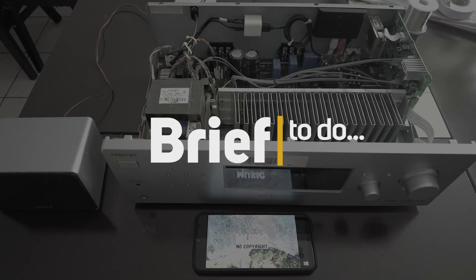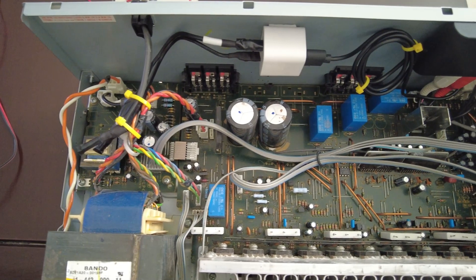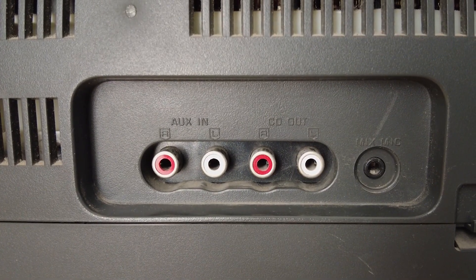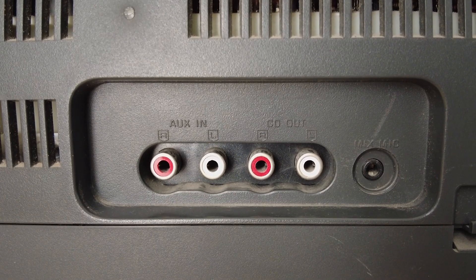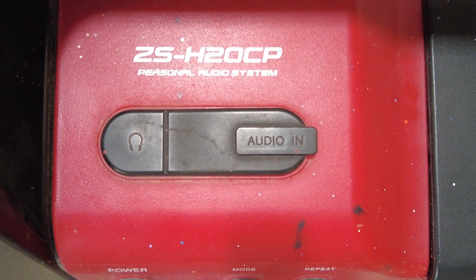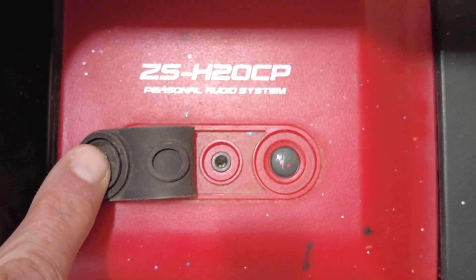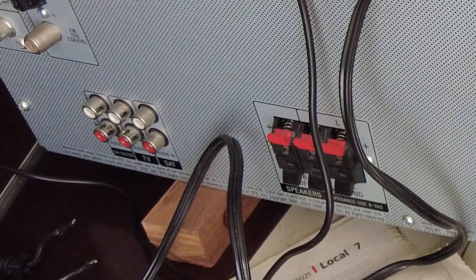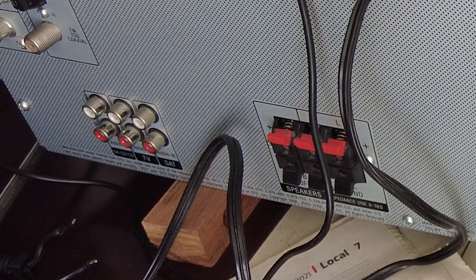Adding an internal Bluetooth audio receiver to an old stereo. Before I start, make sure that your old audio device has an auxiliary audio input port, like this aux in here on this old Panasonic stereo. On this Sony boombox we have the option of using the internal contacts of this 3.5mm audio in jack. And finally on this old Sony amplifier we can use the opposite sides of the RCA stereo inputs.